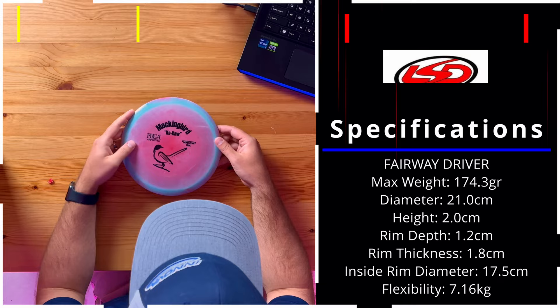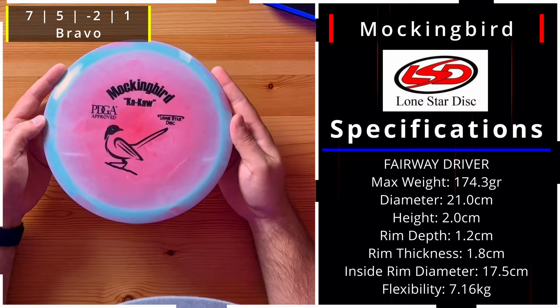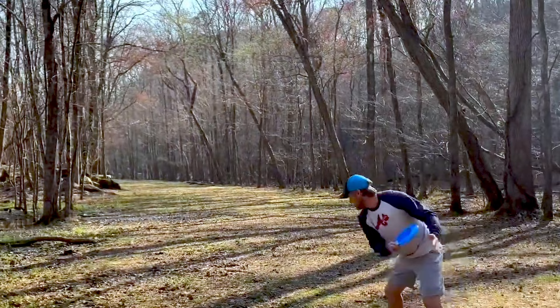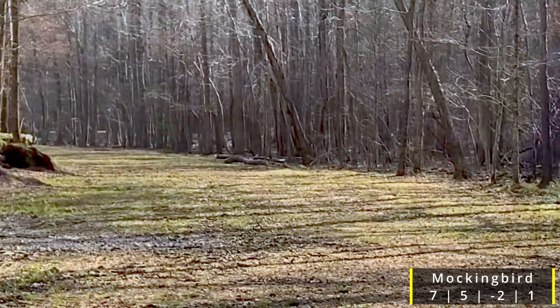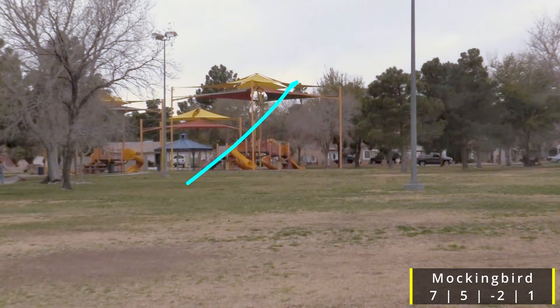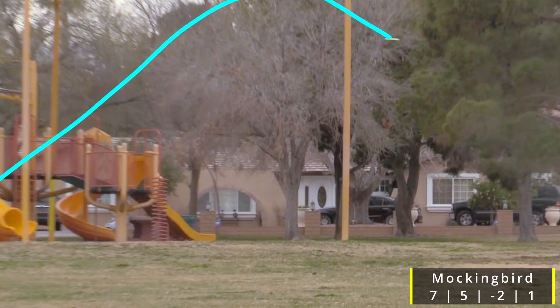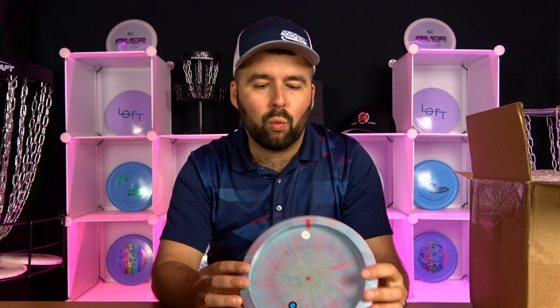Next is the Mockingbird — beautiful colors with blue and red. Just by looking at the rim I can tell this one is more understable, and sure enough it's a 7, 5, -2, and 1 — very comparable to something like a Leopard 3. They mention on their site it's meant for all skill levels: less skilled players are going to love how straight this flies with a nice fade finish, while more skilled players can hold a turn and get those turnover shots working.